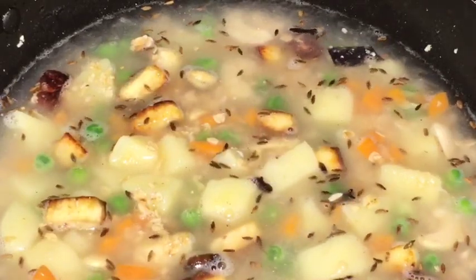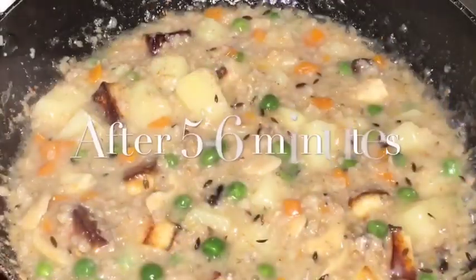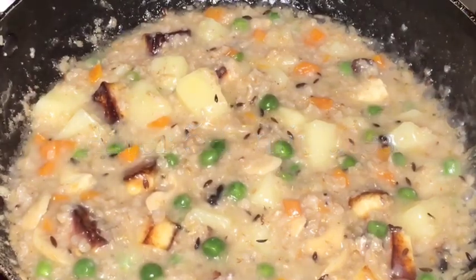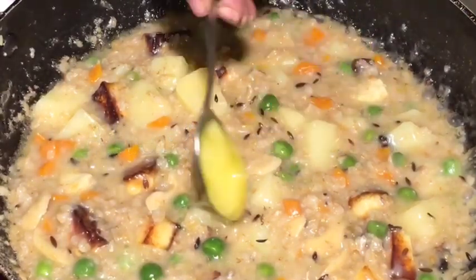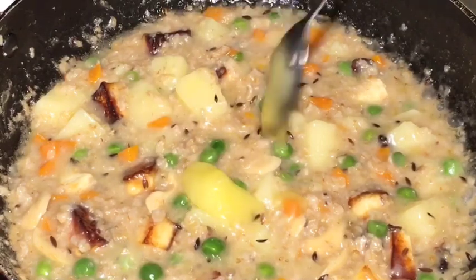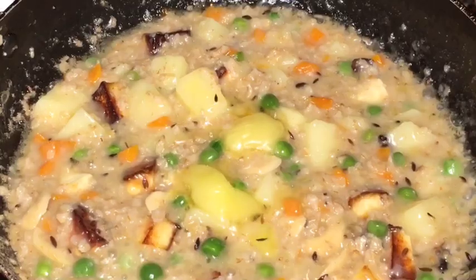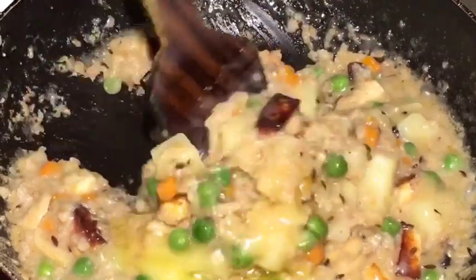Let them boil for a while. They have been simmering for 5 to 6 minutes now, so it is almost done. At this stage add 1 dollop of ghee or clarified butter. Now mix it very gently.